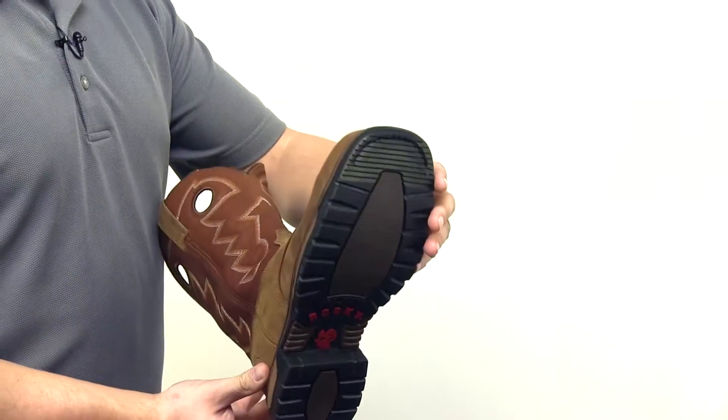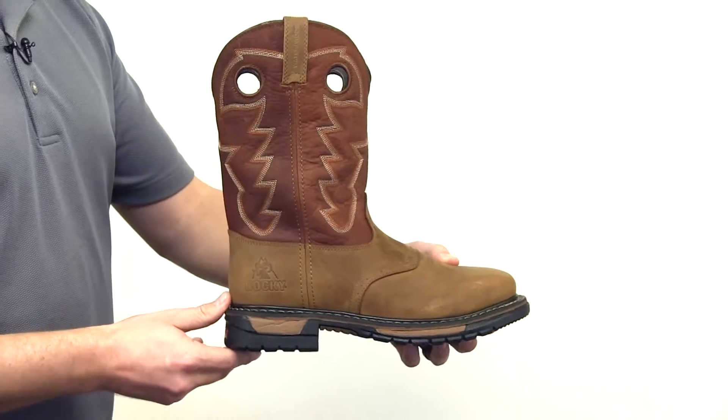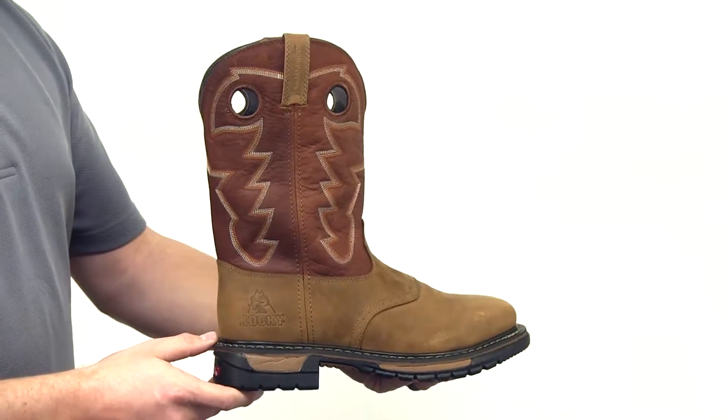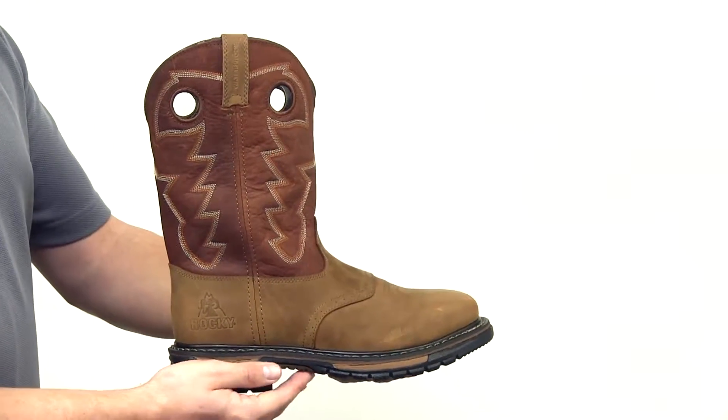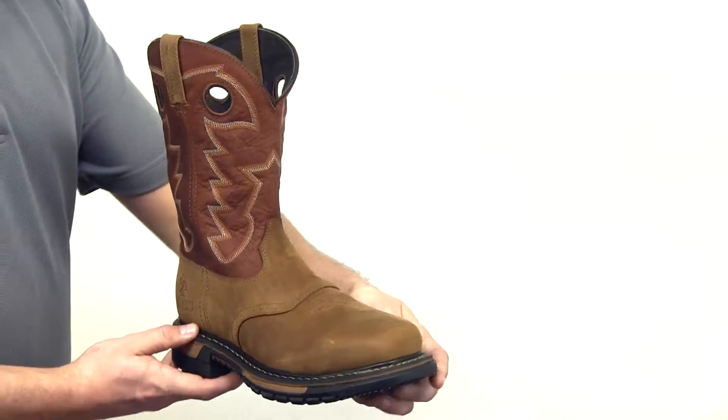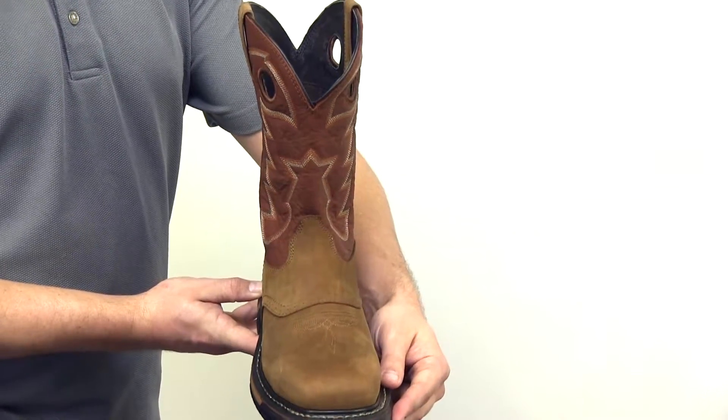A right angle heel and embedded safety grooves make this boot ideal for all work environments, including ladders and stirrups. The boot has double row welt stitching and all around welt construction, with a steel square toe that meets the ASTM standards for impact and compression and electrical hazard.